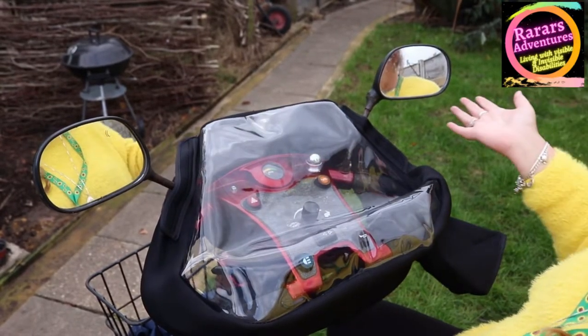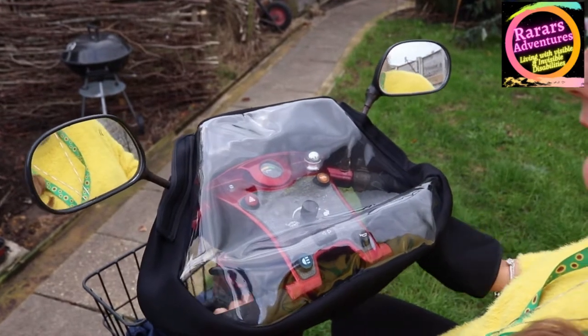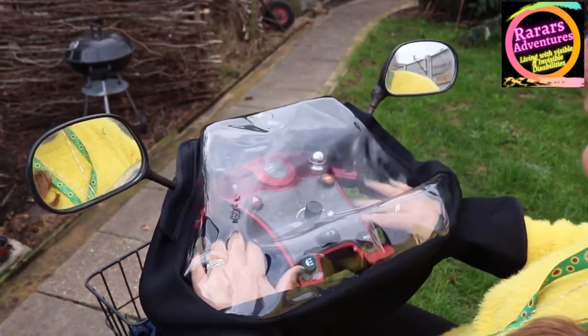When you want to pop into a shop or whatever, just take your hands out, leave it like that, and off you trot. When you come back, slide your hands in and you're off. When this product came into the shop I thought it was a really cool product to share with you.